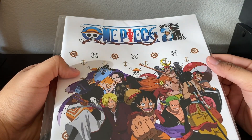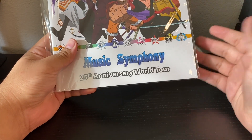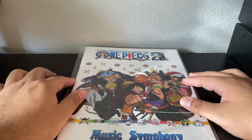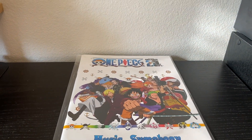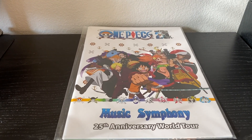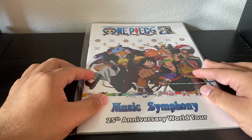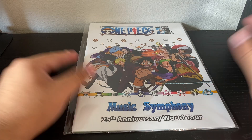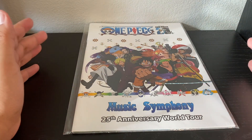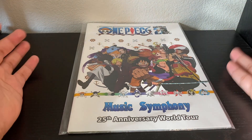Today we're looking at the One Piece 25th Anniversary Music Symphony World Tour Program Guide. They were hosting a symphonic concert for One Piece — it's a special event for the 25th anniversary of the anime, so all of it is anime-based.